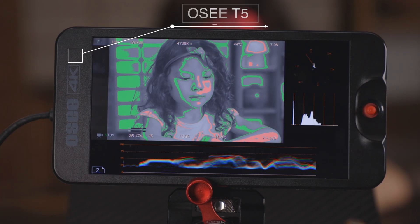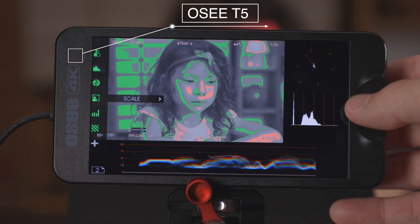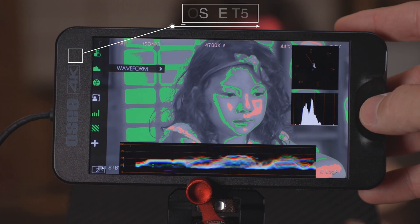We're going to go over into my exposure page here where I have all my exposure tools set, and just to show you this a little more clearly, we're going to turn off the scale and turn off the waveform.